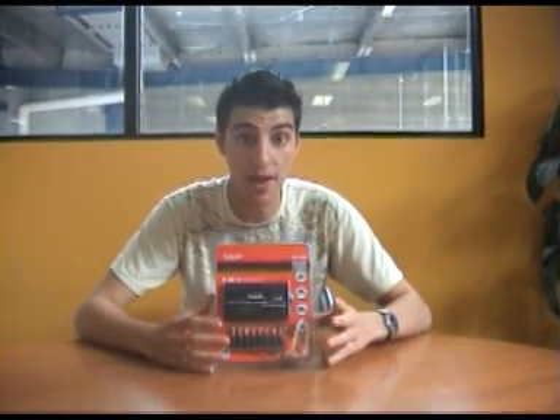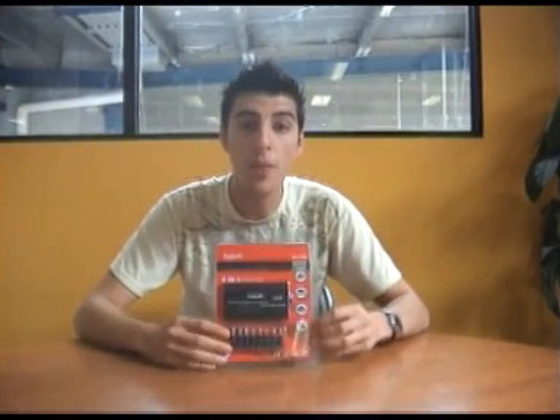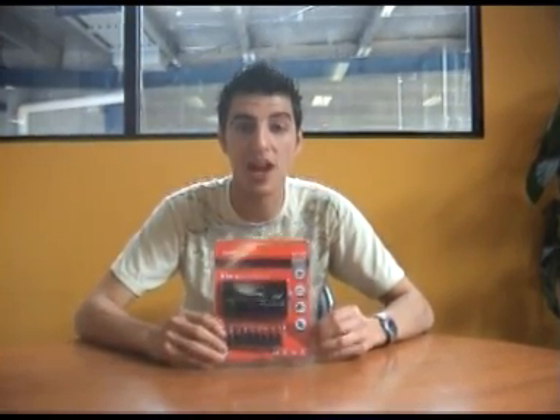This unit has an output voltage of 12 to 20 volts at 5 amps, or 22 to 24 volts at 4 amps. I hope you've enjoyed my product demonstration of the Havit Universal Laptop Charger. I'm Anthony from City Software and I'll see you next time.